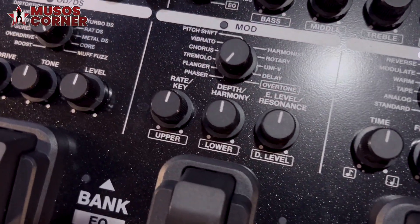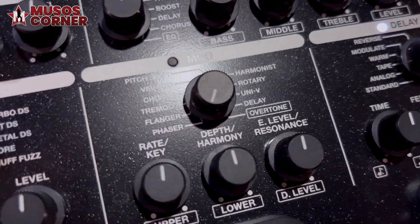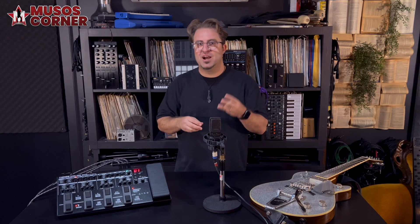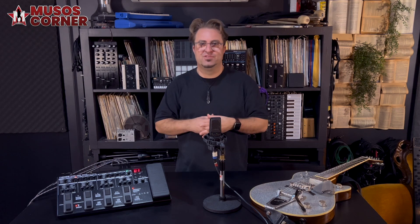Each of the onboard amps is paired with their own custom impulse response cabinets. However, using the app you can also upload up to three of your own impulse responses.